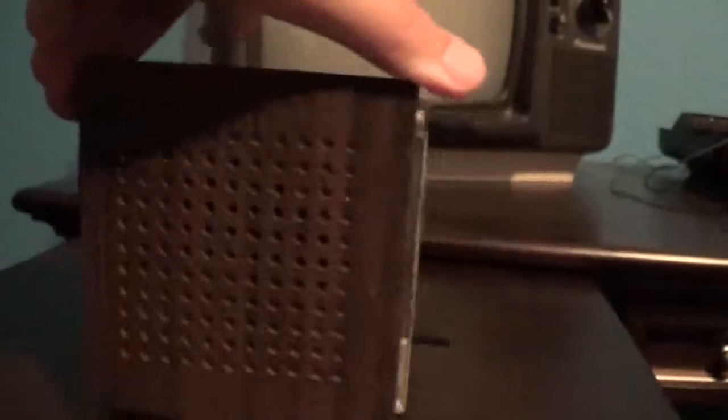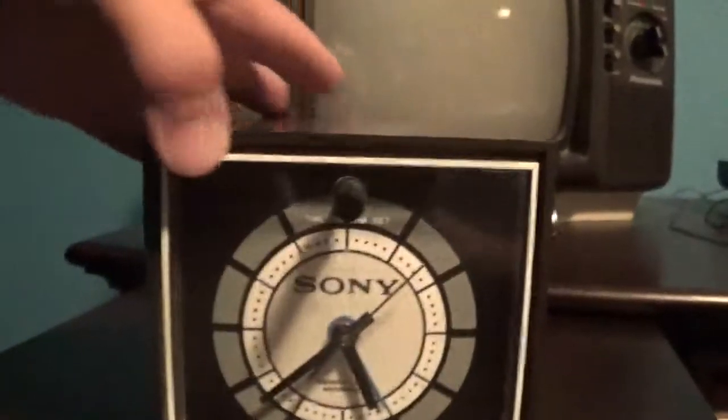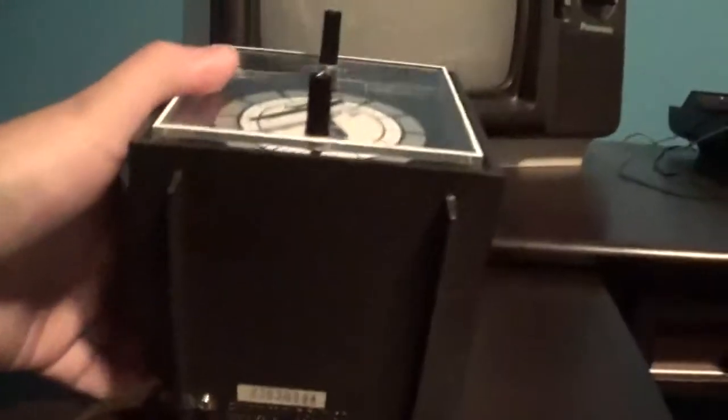There's the tuning knob and there's the volume knob. There's the back of it. There's the speaker. There's the top, and the bottom.